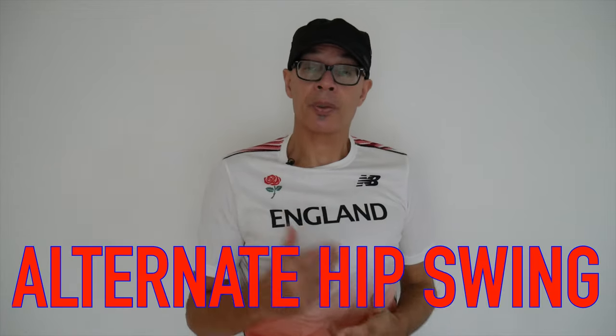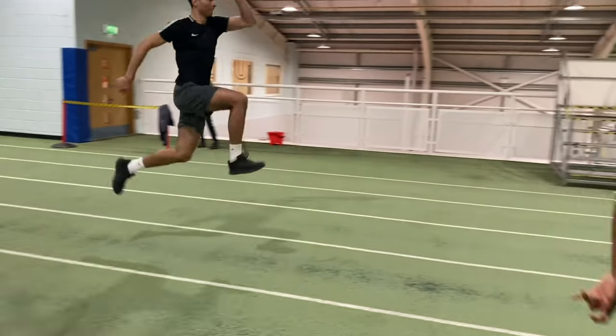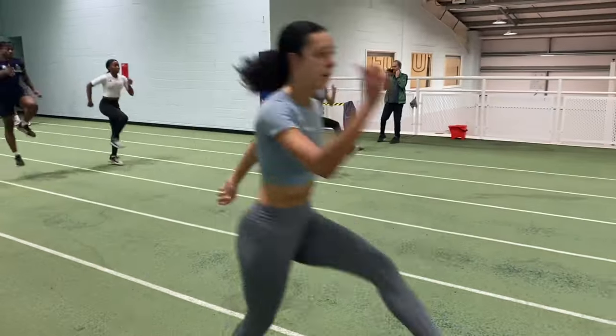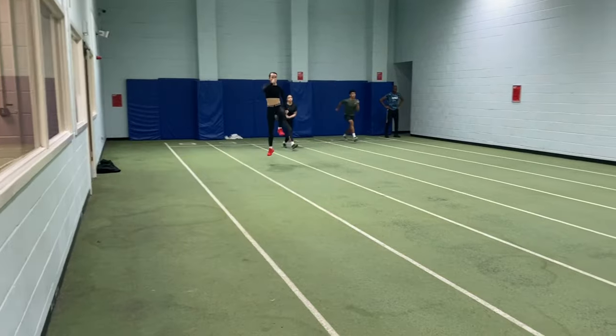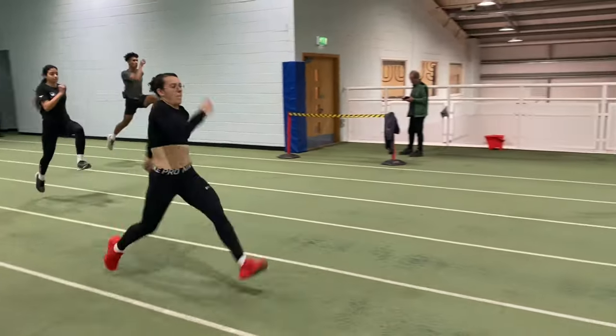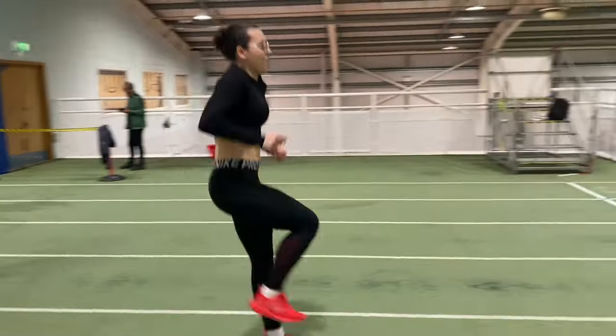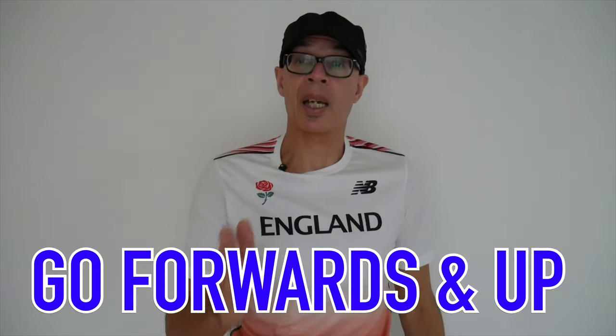The third takeoff drill requires you to swing both hips into the takeoff position alternately, and the objective is to create forward momentum by a purposeful swing of the hips. A theme of all these drills is getting that front thigh elevated and held in front of the hips to direct the movement. Foot comes down, swing the hip; other foot comes down, swing the hip. It's a series of alternate takeoffs — not a true skipping drill, but a takeoff drill. You want to go forwards and up, and the utilisation of the hips is crucial.